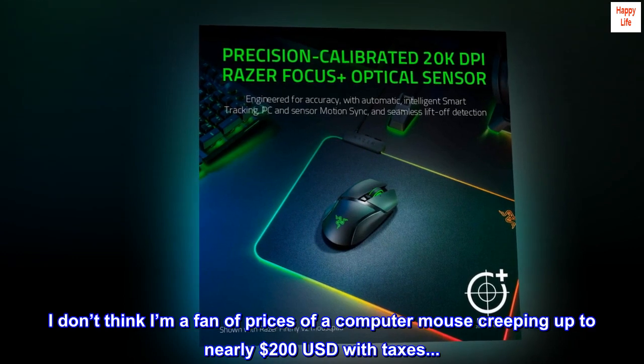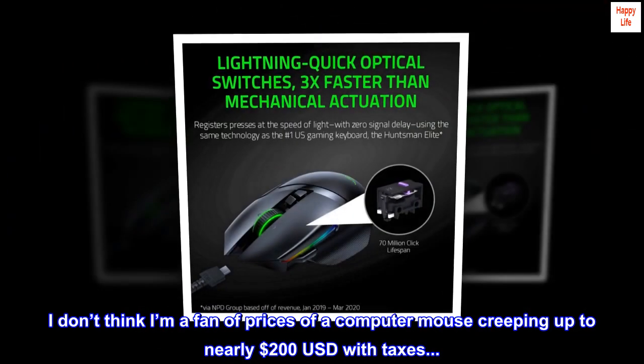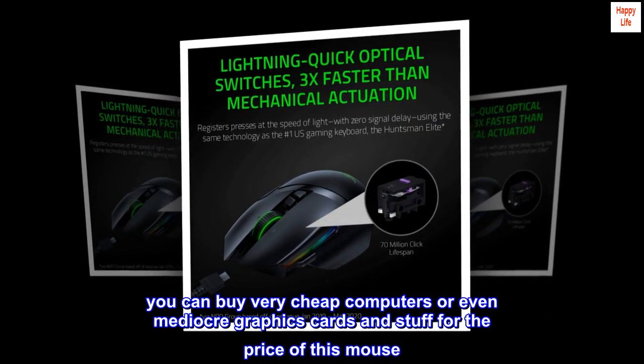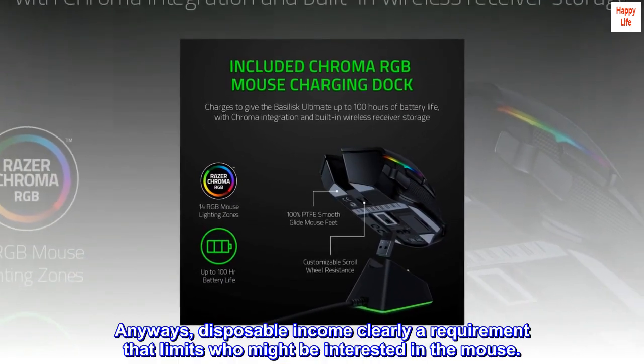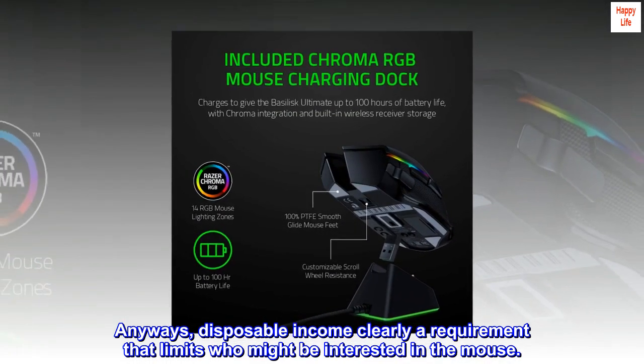I don't think I'm a fan of prices of a computer mouse creeping up to nearly $200 USD with taxes. You can buy very cheap computers or even mediocre graphics cards for the price of this mouse. Disposable income is clearly a requirement that limits who might be interested in the mouse.